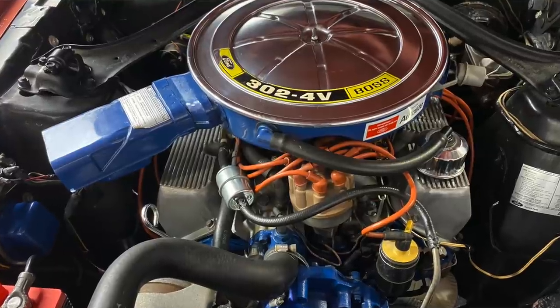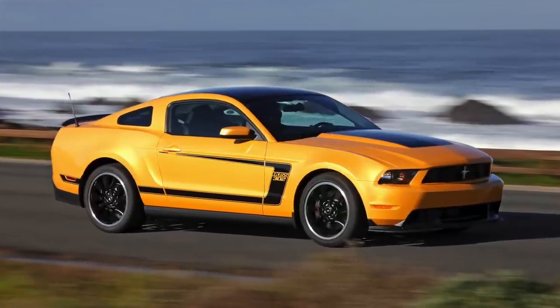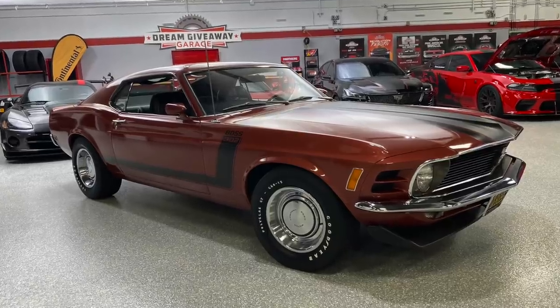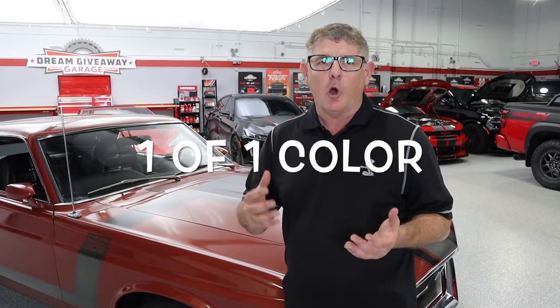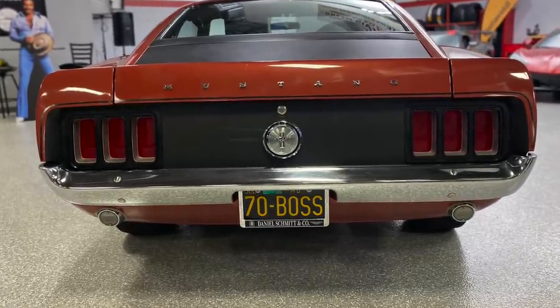Let's get down and dirty with this Boss 302 Mustang. As many of you guys know, the Boss 302 Mustang was introduced in 1969. It ran in '69 and again in '70. Ford brought it back later with the S197 chassis in 2012 and 2013, which were also incredible cars. But this car right here is super special. It's burnt orange poly, which is actually a Lincoln color. The car was ordered by a Ford employee at a dealership who wanted a Boss 302 that was a little unique.